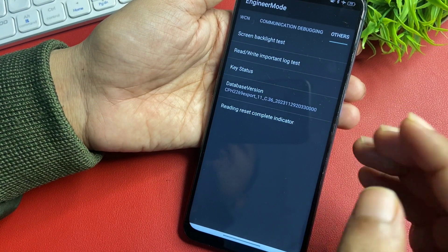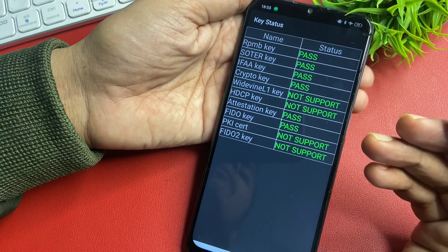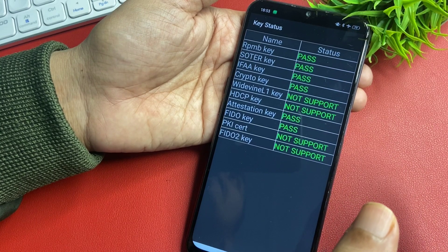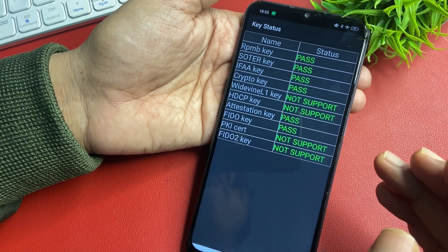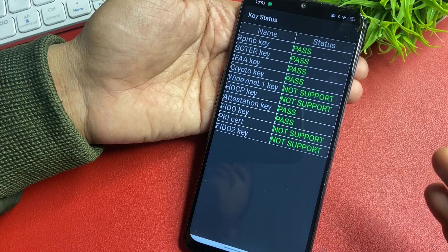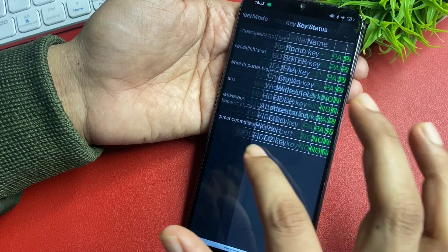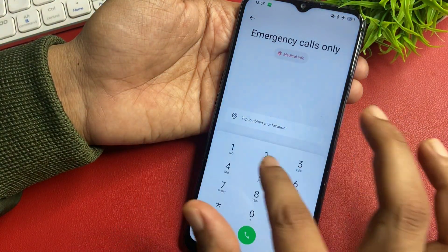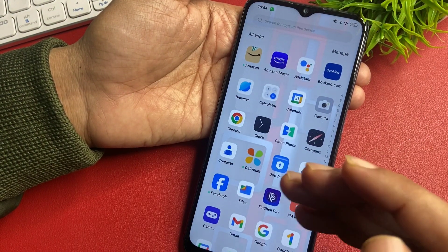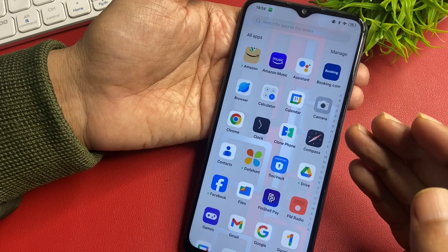When you confirm, you will get a pop-up of 'wrong password' — it means your work has been done. Now check whether your phone is unlocked. Click on the 'Key Status' option and you will see all keys showing 'pass' — it means your phone is completely unlocked. Simply use the back button or the home button at the bottom of the phone to go back. You can see this phone is completely unlocked and all the data in the smartphone is saved as it was.